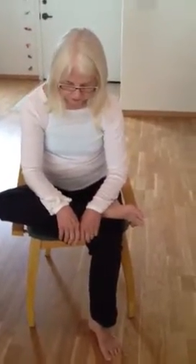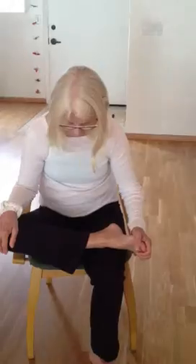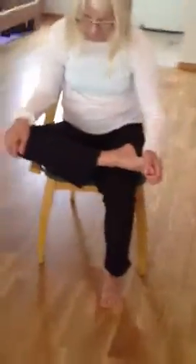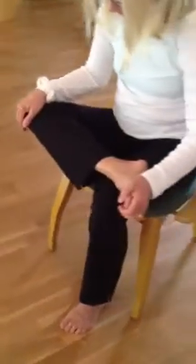Well, don't just completely round and slouch, but try to keep your back long. Use the weight of your arms. This is a great, great one. I love this.